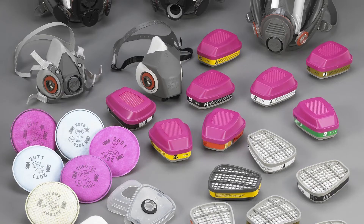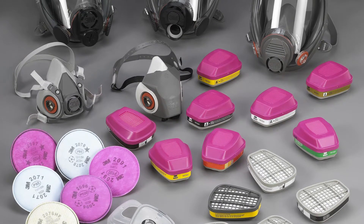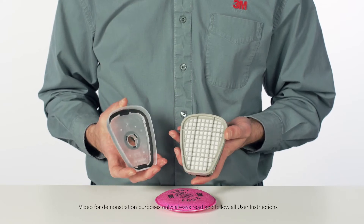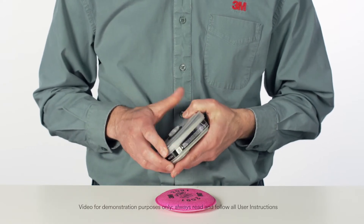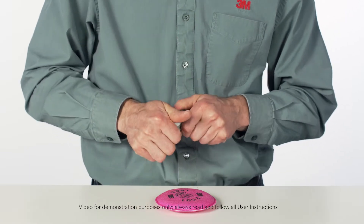3M Full Facepiece Respirators are designed to be used with a variety of 3M bayonet attachment chemical cartridges and particulate filters. If you have any questions about which cartridges and filters are appropriate for the respiratory hazards you encounter, consult your supervisor.